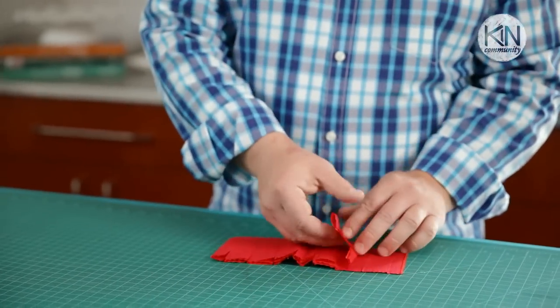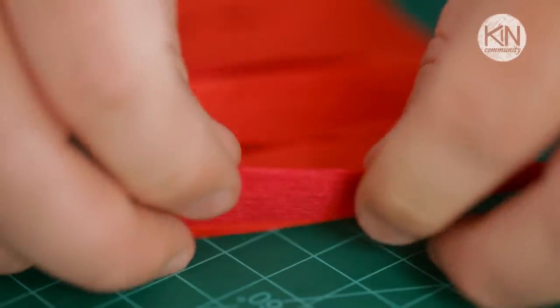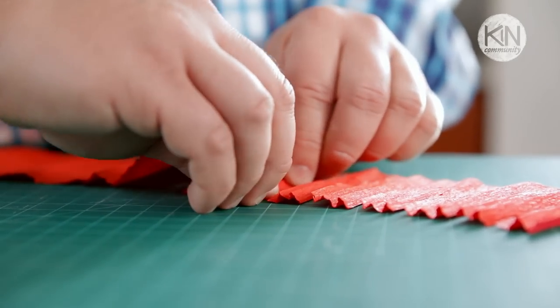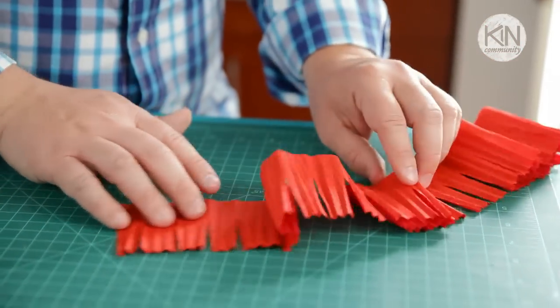When you unfold your strip you'll see you've created all of your individual petals. Now to replicate the ruffled petals of a live carnation, we're going to accordion fold each of the paper petals. Fold the paper back and forth every eighth of an inch and then press it tight to create those creases. Do this all the way down the strip, and then we're ready to add our petals onto a stem.